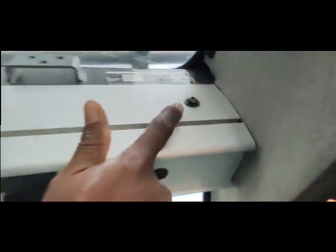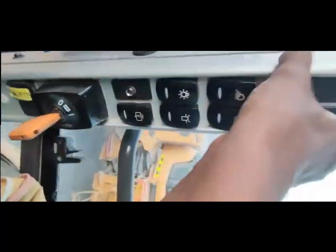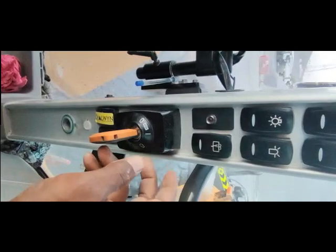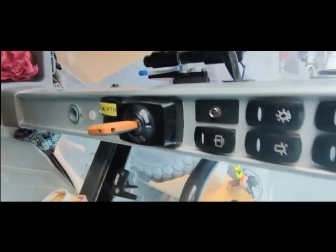I will remove this strip. There is an allen key bolt here and one bolt here. I'm going to remove this strip and check the back side to find what the problem is with this switch. I'll stop the video here first.